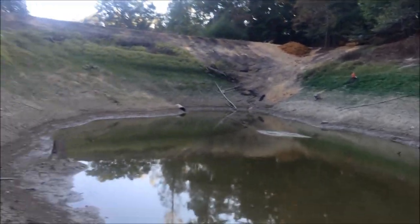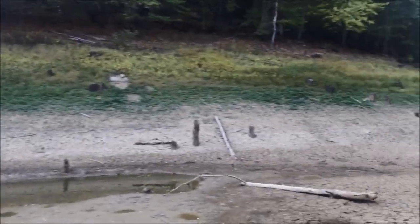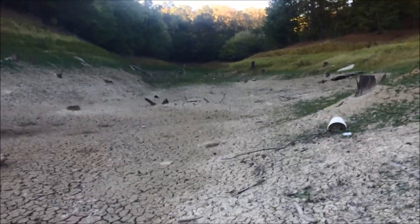So this is why you gotta work your bait slow. You gotta find this stuff with your jigs when you don't have a depth finder in your pond fishing. Crankbaits, jigs, anything — so this is the stuff you're after.